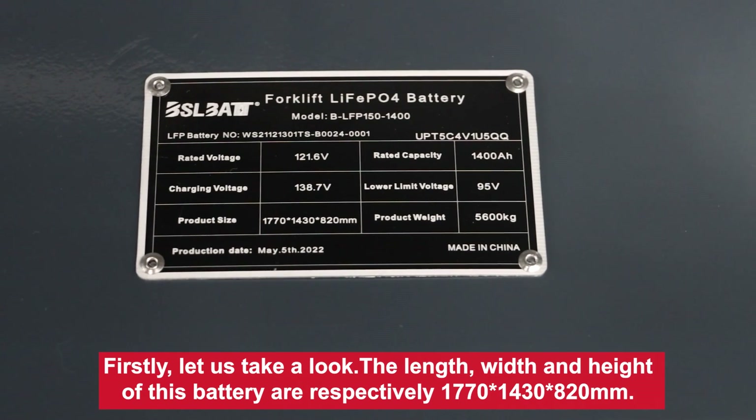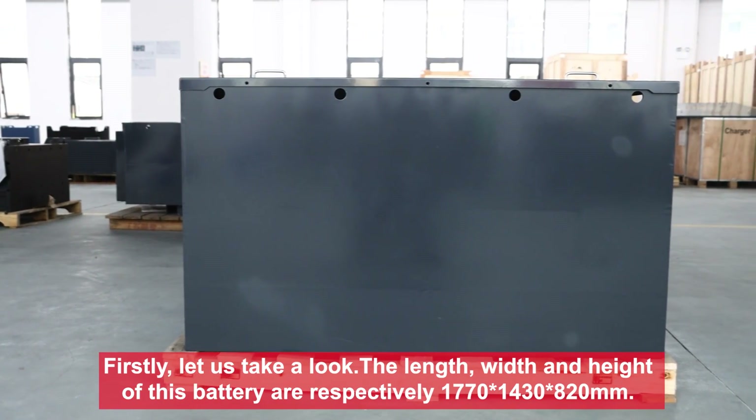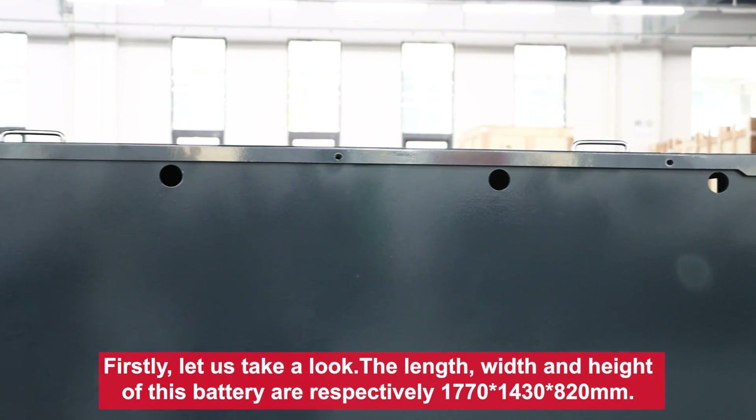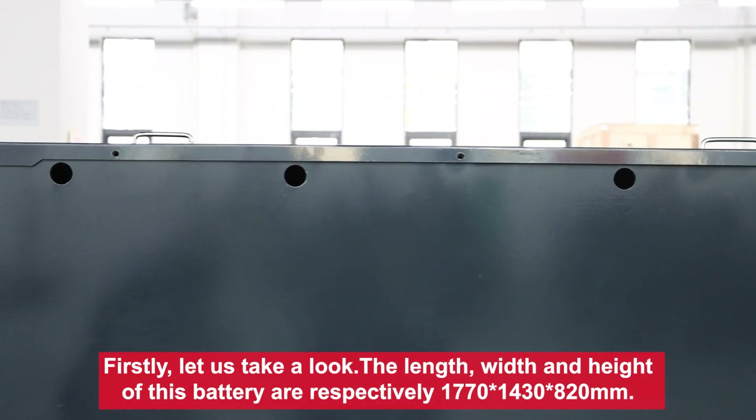The length, width, and height of this battery are respectively 1770, 1430, and 820 mm.